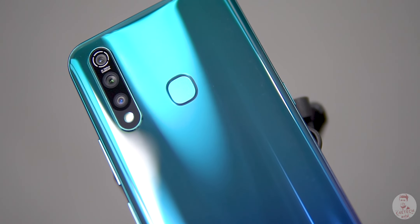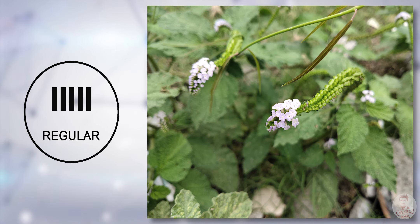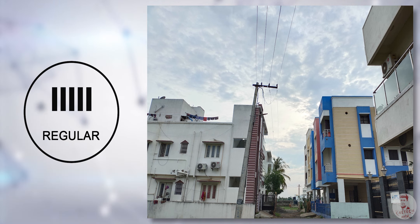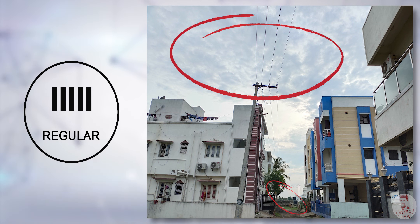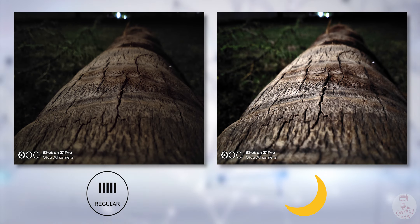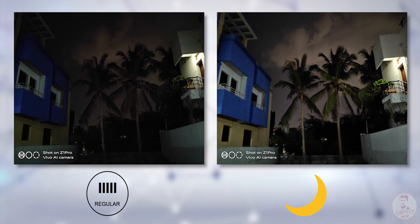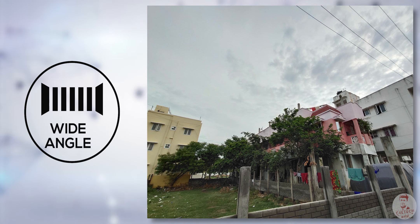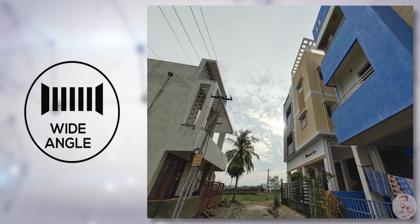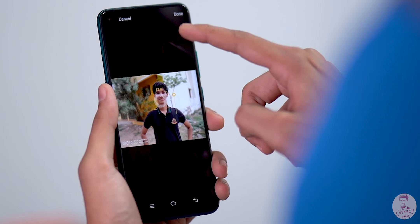The phone has a triple camera setup — a unique selling point. There is a primary 16 megapixel f/1.78 lens. Images are good in various lighting conditions, with good colors and vibrant tones. Dynamic range is good and you can see details in the shadows. There is a dedicated night mode for better low-light images. The secondary camera is an 8 megapixel 130 degree ultra-wide lens with good colors and dynamic range.